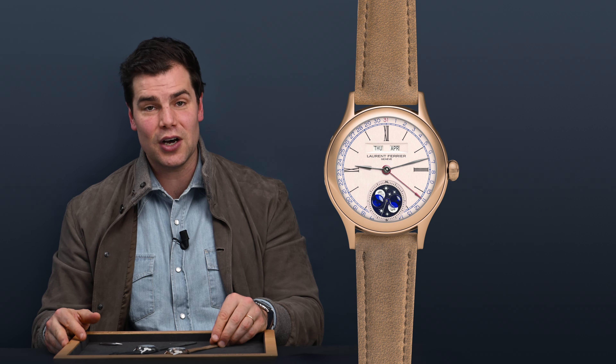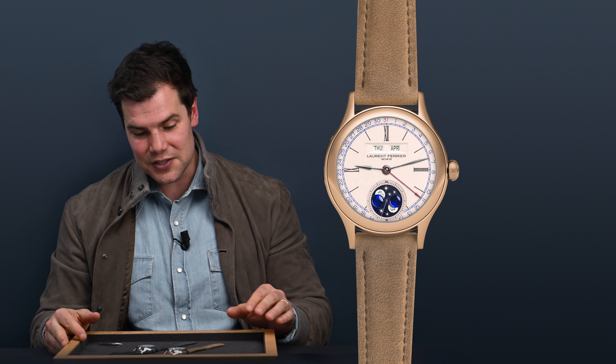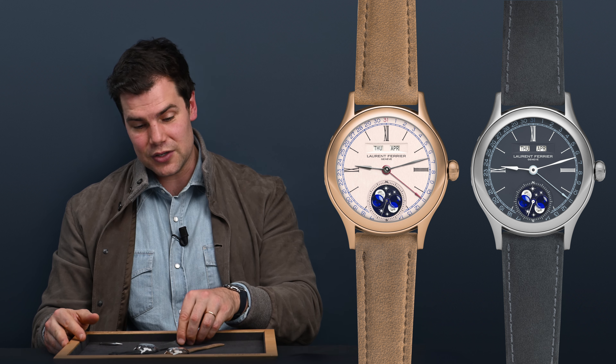Both straps that come on the watches are wonderful. For the gold variation, we have a brown calf leather strap with matching Alcantara lining, and then for the stainless steel version, we've got a grey nubuck strap with Alcantara lining as well. Well, there you have it — thank you very much for joining us. That is the new Classic Moon from Laurent Ferrier. While it features a series of new elements, be it the movement or the combined complication, it is, of course, that traditional format that we know and love from the brand.